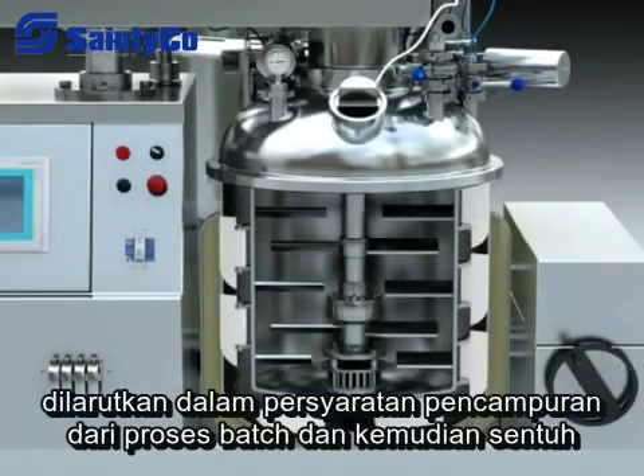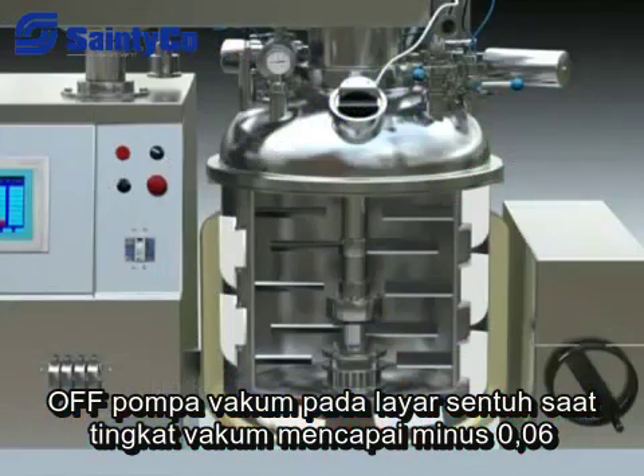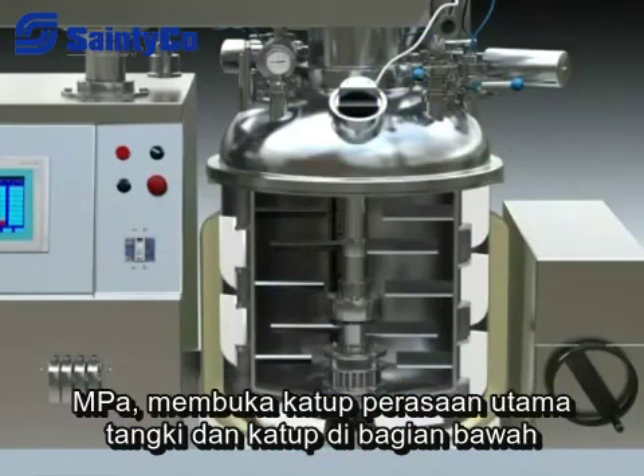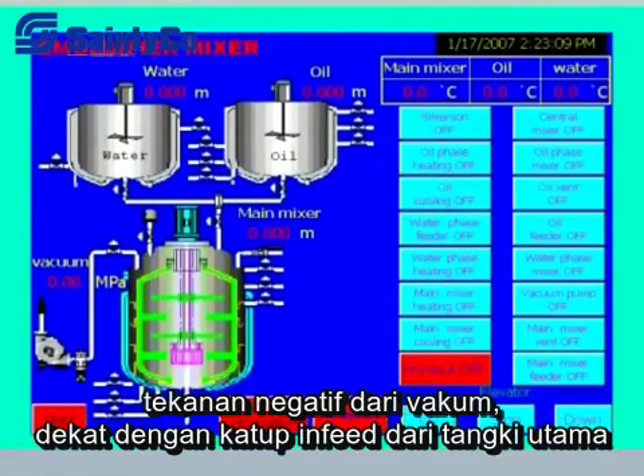For material feeding to the main tank, check if the dissolved material meets the requirements of the batch process, then touch the vacuum pump button on the touch screen. When the vacuum degree reaches minus 0.06 MPa, open the feeding valve of the main tank and the valve at the bottom of the oil or water tank, and the material will be drawn into the main tank under negative vacuum pressure.